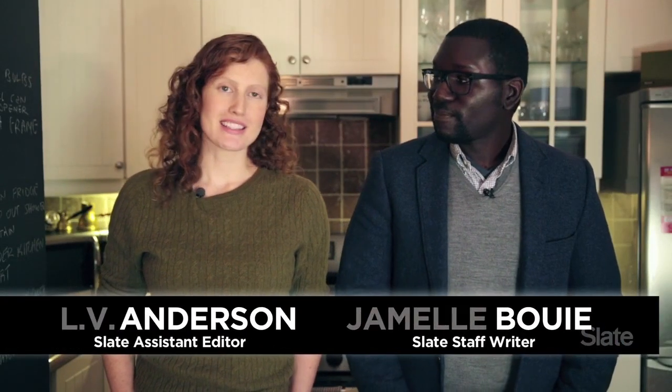Hi, I'm Laura Anderson, and I am here today with Jamel Bowie, who is a Slate staff writer focusing on politics, but he is also an amazing cook.